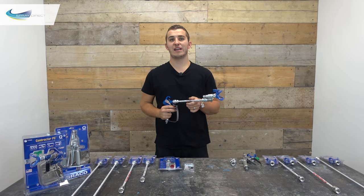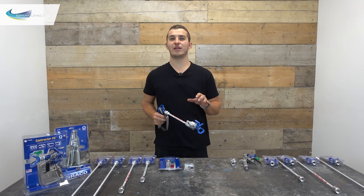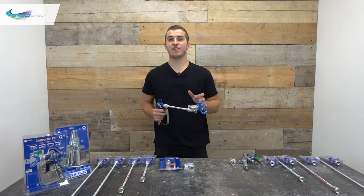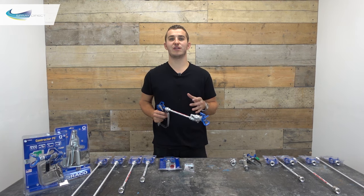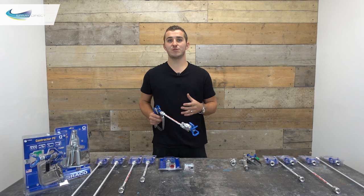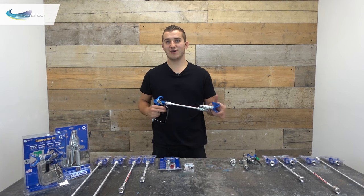I hope this video has been useful. I've put a link in the description below to all the products we've discussed, so if you want to find out more you can check them out there. If you've enjoyed the video and found it helpful, please hit the thumbs up icon, and if you want to find out more and get access to exclusive offers then please subscribe to the channel and hit the notification bell. If you've got any questions please feel free to drop them in the comment section below. Thank you very much for watching and I'll see you in the next one.